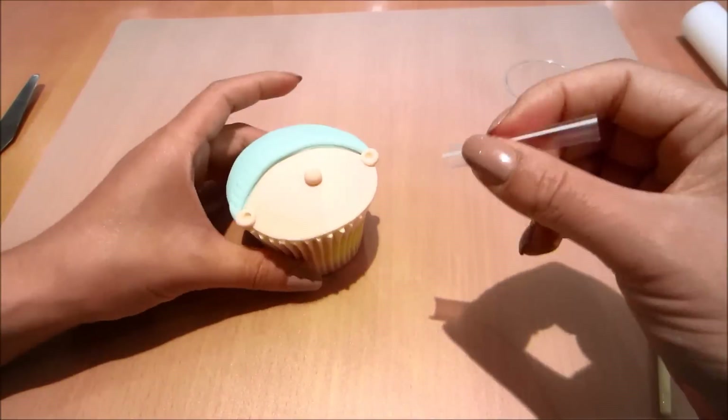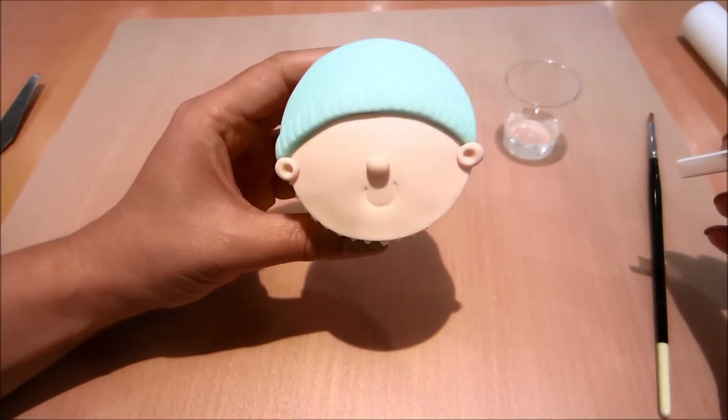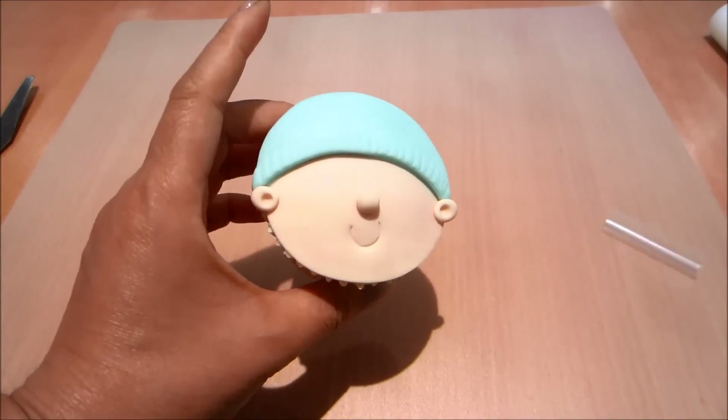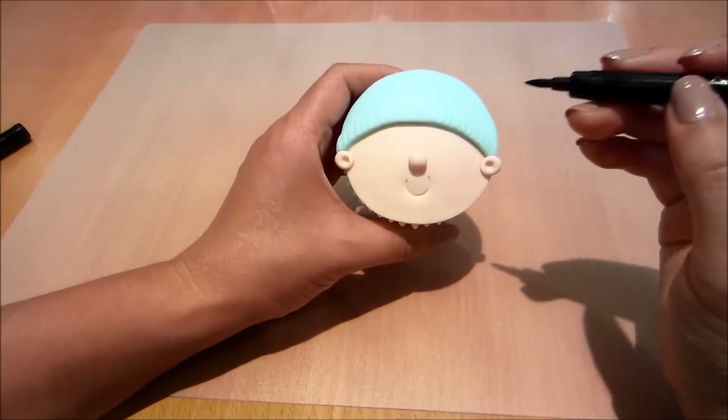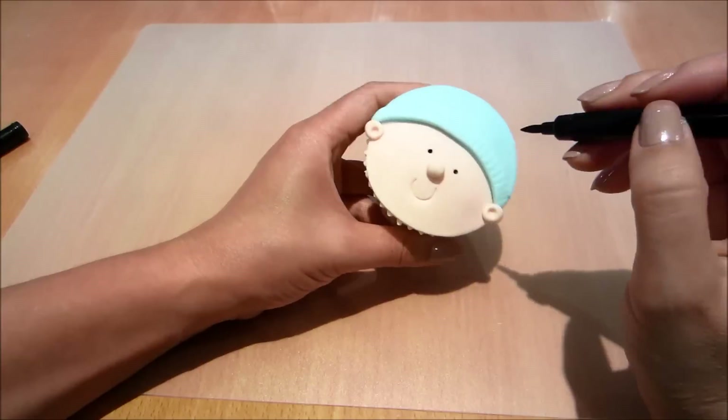I've used a section of a straw to put an indent to create his little mouth — a smiley mouth. And now I'm using an edible marker in black to dot in two little eyes.